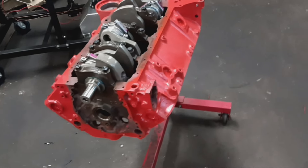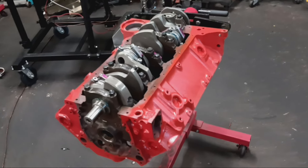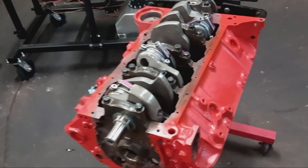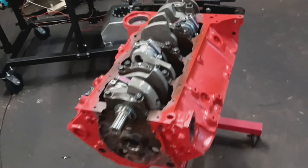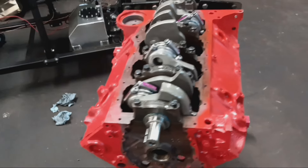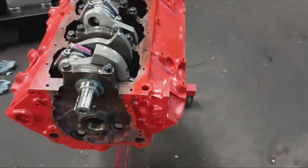For cylinder heads, we have an aluminum cylinder head on this particular engine. The customer is running a Pro Max Project X cylinder head — that's what we have going on this engine.